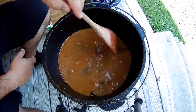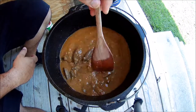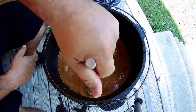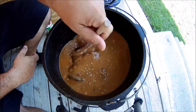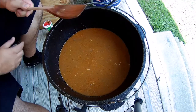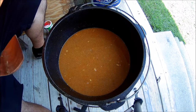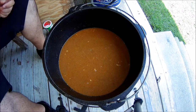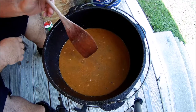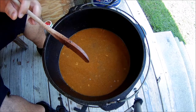Now this duck's finished up. We're going to cook some hot rice and that's what we're going to eat it on. Turn the fire up, get it going. We'll let it go for about 30 minutes and then we'll check it.